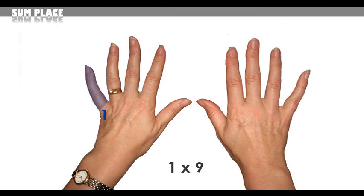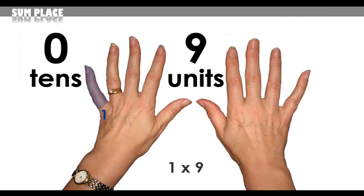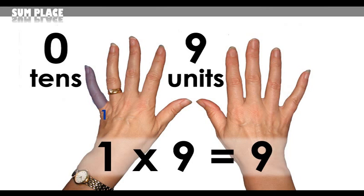Here's another one: 1 times 9, so choose the first finger. Count all of the fingers to the left of the blue finger, but there aren't any because you selected the first finger. Next, count all fingers to the right and there are 9, so that's your answer. 1 times 9 equals 9.